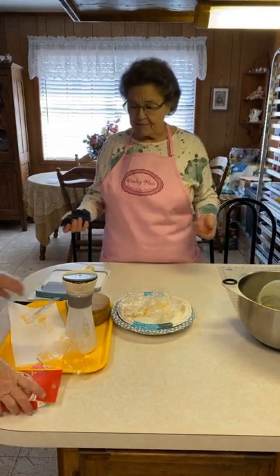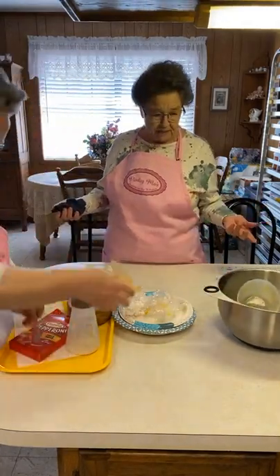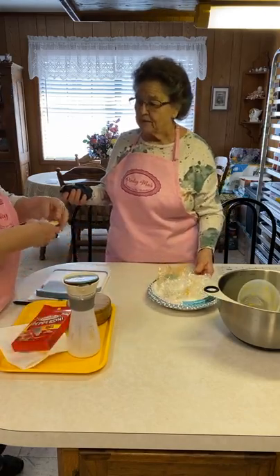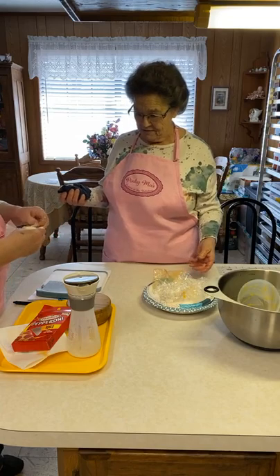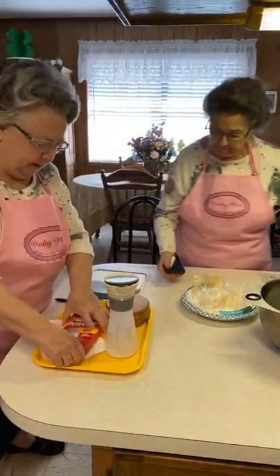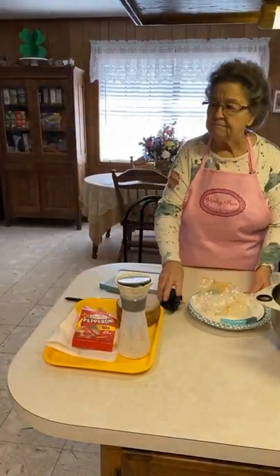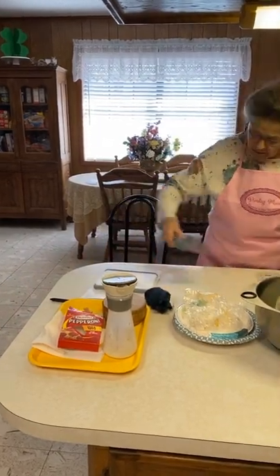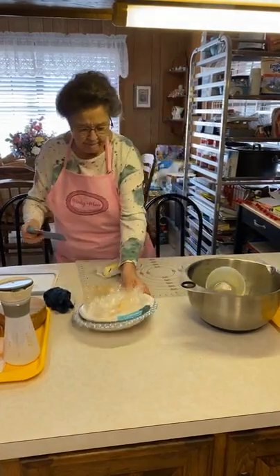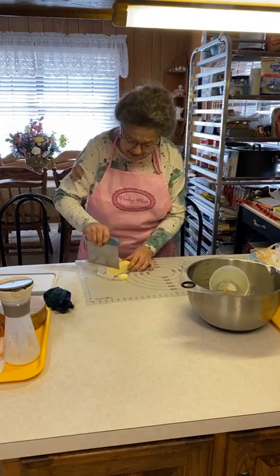Just add your touch to it, because everybody out there is different — some people like more cheese, some don't like cheese, some like pepperoni. Just make it your own, but we give you the basics. Oh, you didn't put butter on top, Mary! I forgot. We'll just take it out. Just little slices — you can do it with the bench scraper. I'm just going to take this out and put some butter. You don't have to cut it in real small pieces — it'll melt and go down in there. About half a stick.